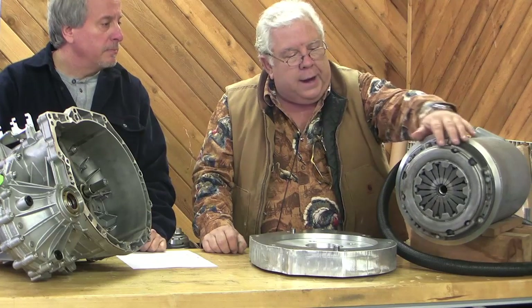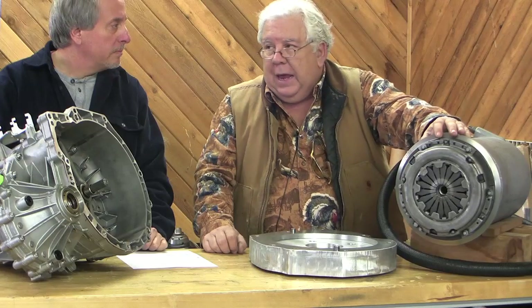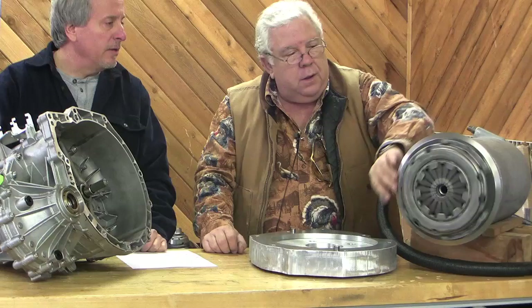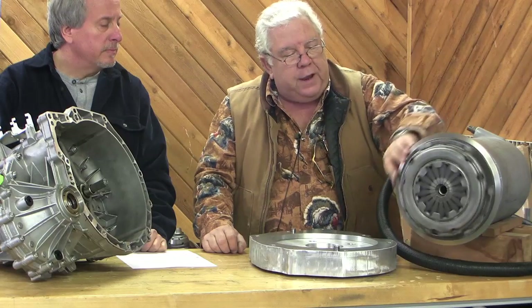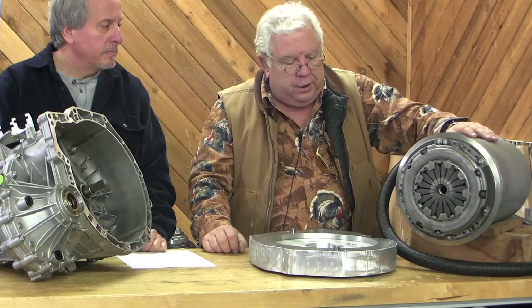We could do some more lightening, but you know we did that on the Speedster. In retrospect, I don't think it matters that much — I don't know if it made that much of a difference. And we'd have to rebalance it and so forth. It seems to be pretty well in balance. All we did was take off the teeth and I think that'll work pretty good.